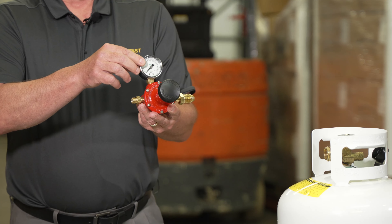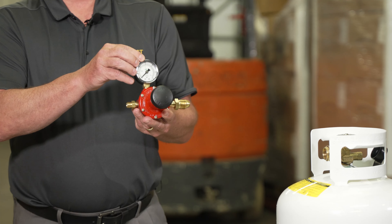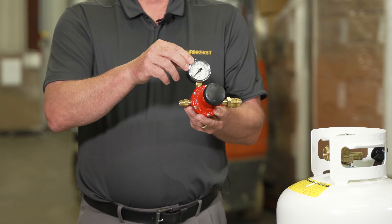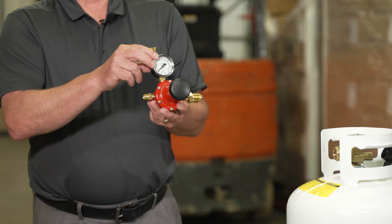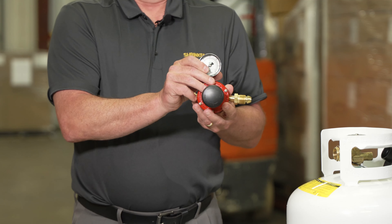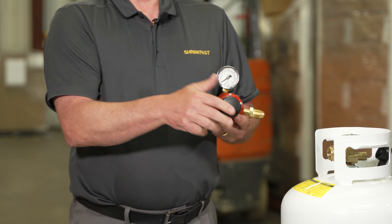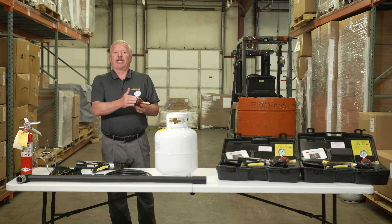We have a gauge on here that's in bar and psi. We factory preset and test every regulator and leak-test it before it goes into our kit. We factory preset every gauge at 22 psi — when you operate the Model 998 at that pressure level, you get 172,000 BTUs of power. There's a handle that adjusts the pressure; on the back side there's a hex nut you can loosen to adjust. We do not recommend adjusting the pressure — optimum performance is 22 psi — but some people crank it to 30 psi to get close to 200,000 BTUs.